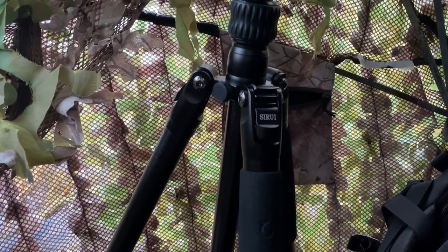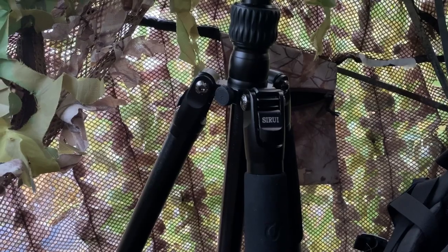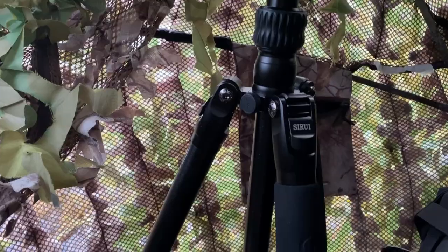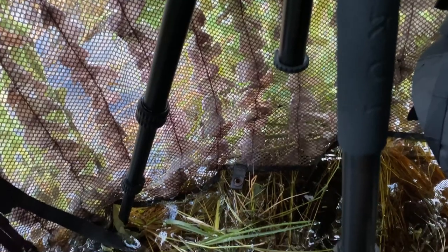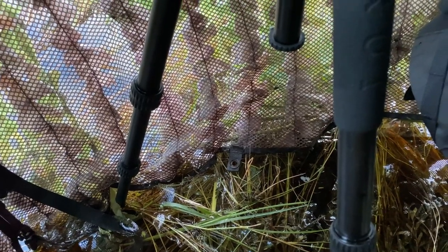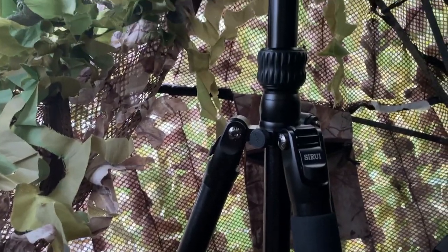I'm in my Kingfisher Blind doing a review of the C-Ray Traveler VA tripod and video head combination. I was recently in the market for a new tripod and I've been using C-Ray monopods for years now as part of my harness system. I really liked their quality and durability for the price point.